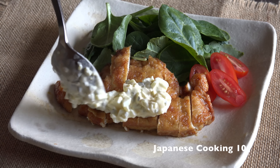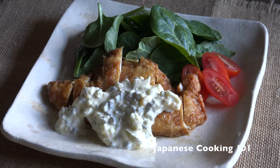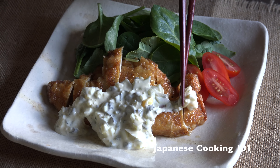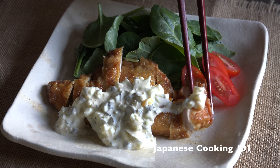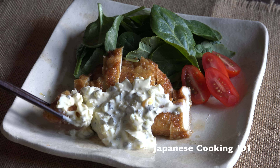The sweet and sour sauce is absorbed into the batter coating the chicken and goes really well with the freshly made tartar sauce. Chicken namban is not the healthiest Japanese food, but it's a comfort food. Try this for your next dinner!